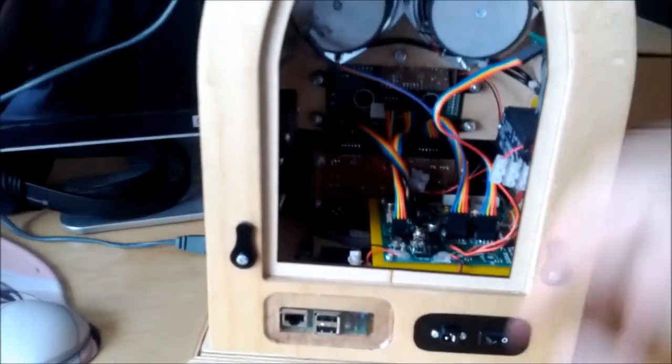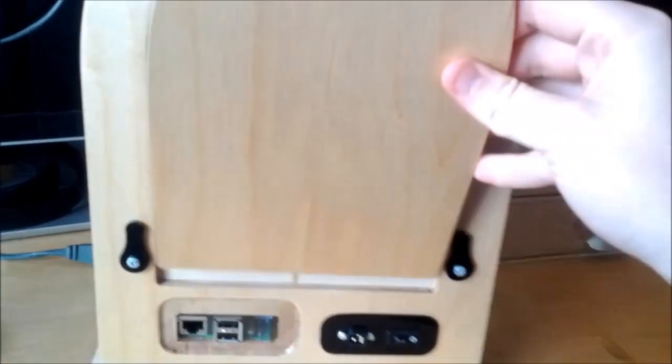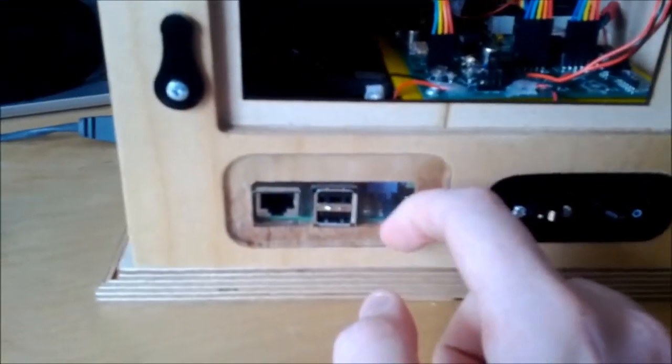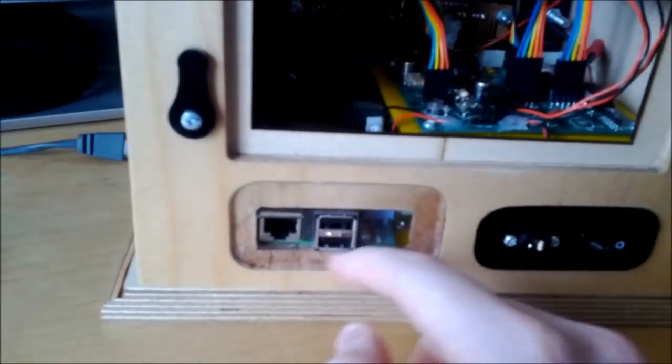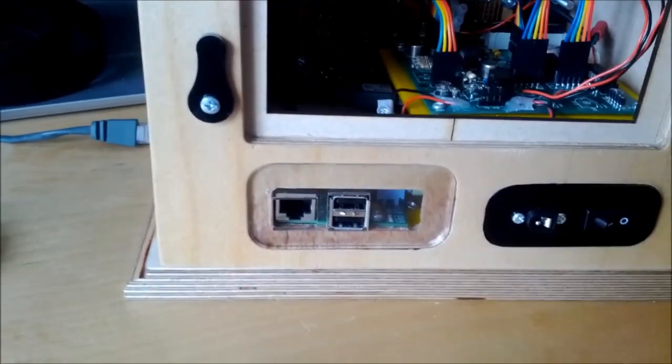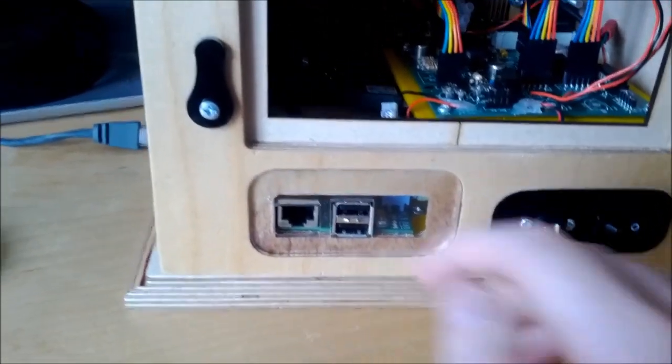On the back, this back panel would usually be in there — I'm just taking it out to show this. There's clear acrylic back there; I used clear so you can still see the status LEDs on the Raspberry Pi. And of course, this is the back of the Raspberry Pi.